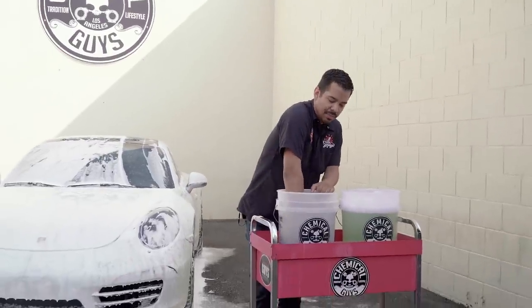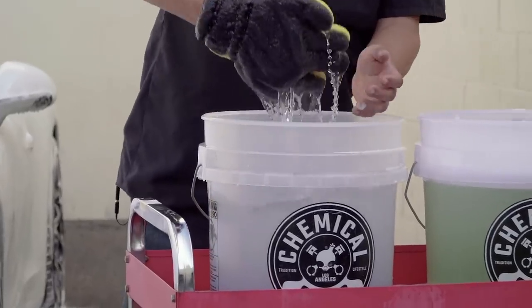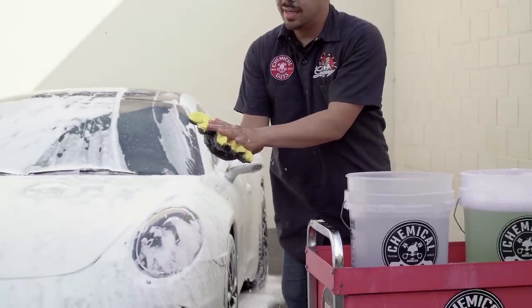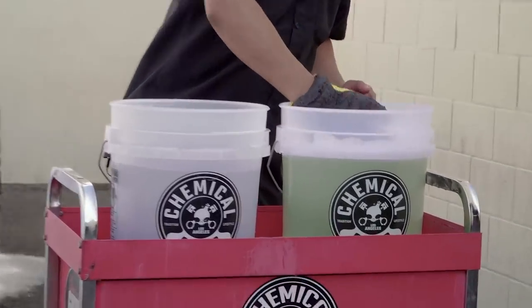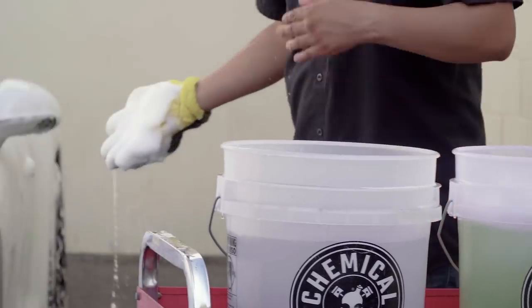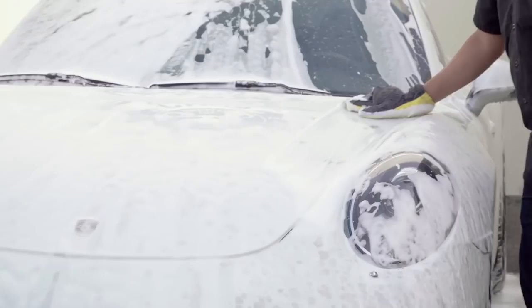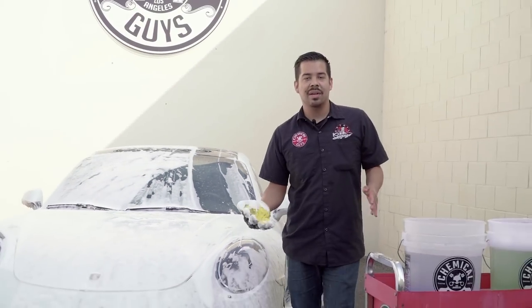Once you get a nice little area done, come back to your rinse bucket and knock off any debris that's on there. Pretty much rub your wash mitt towards the bottom where the dirt trap is, wring it out, and you've got yourself a nice clean wash mitt. Then you can go back to your soap bucket, grab some more cleaning suds, and continue with cleaning the rest of the Porsche. We'll be right back once it's nice and deep clean, and then we'll give it a nice quick rinse.